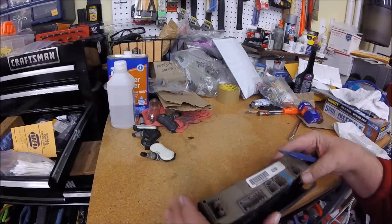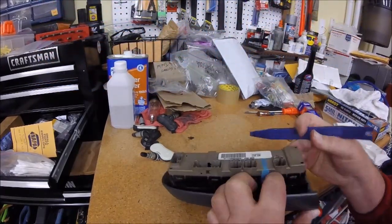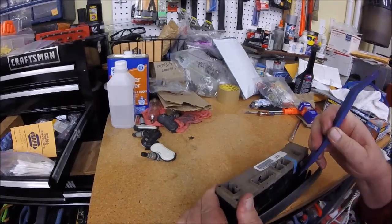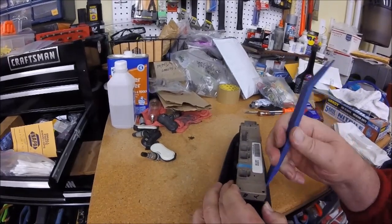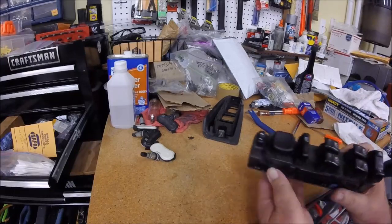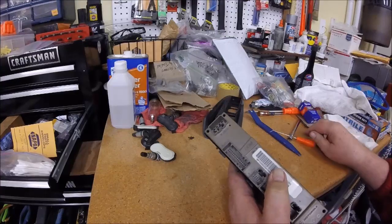We're over here at the workbench. We'll take this thing apart - here's our little tool from before. We'll slide it apart. We got one side loose. These are handy little tools. Let's put the trim out of the way. This thing looks really dirty - I think we need to take this bottom half apart and clean up the contacts.